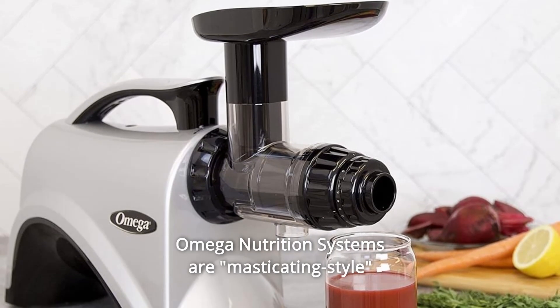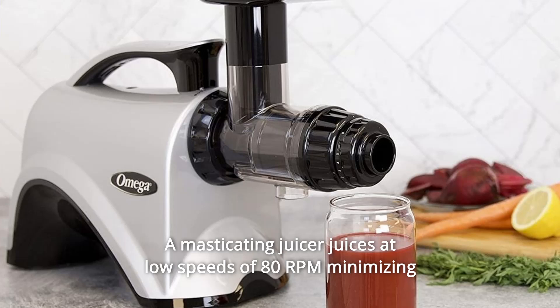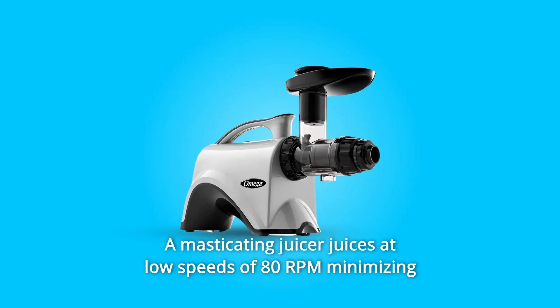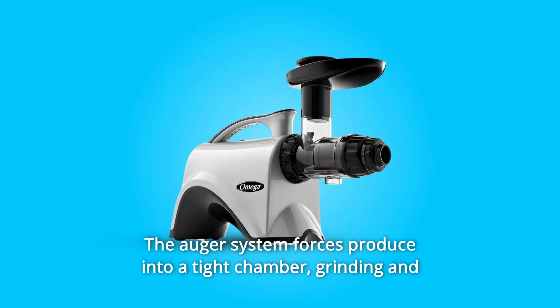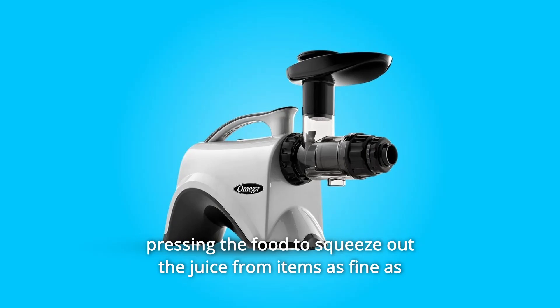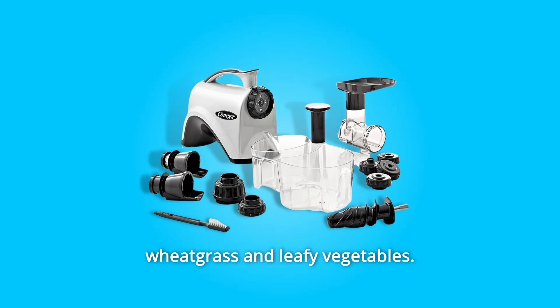Omega Nutrition Systems are masticating-style juice extractors and more. A masticating juicer juices at low speeds of 80 RPM, minimizing heat buildup and oxidation. The auger system forces produce into a tight chamber, grinding and pressing the food to squeeze out the juice from items as fine as wheatgrass and leafy vegetables.